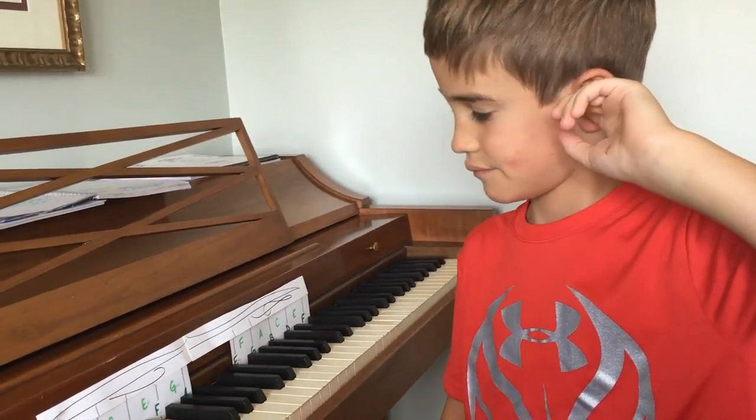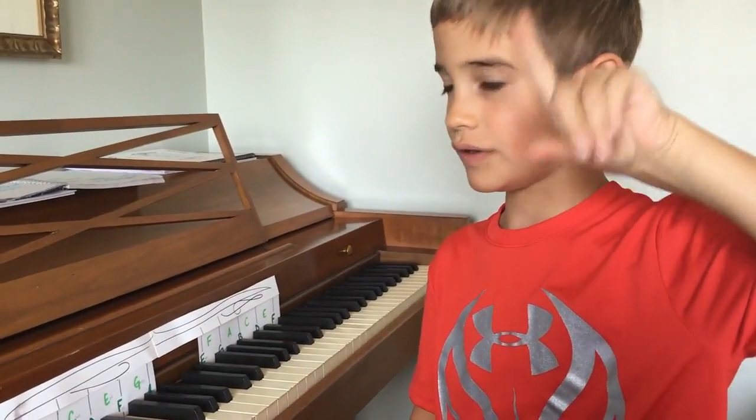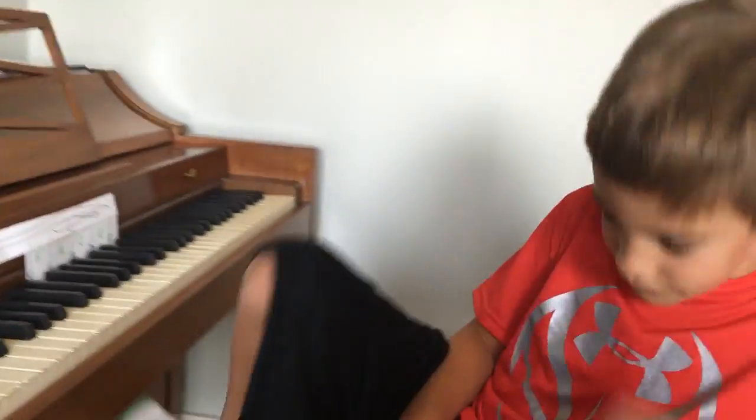How old are you? Seven. Nice. And how many times did we do this together? Twice. Yep, today was our second time. We're awesome.